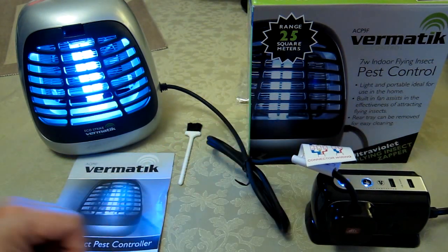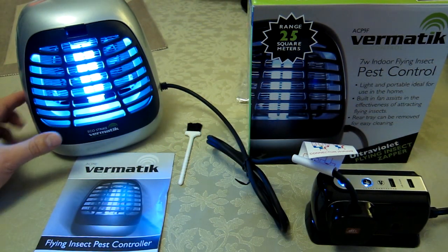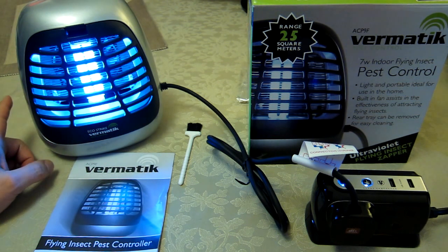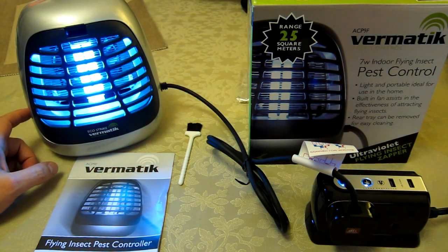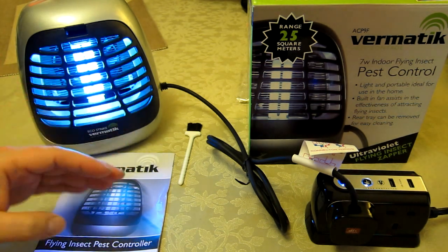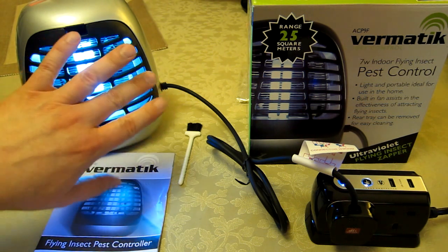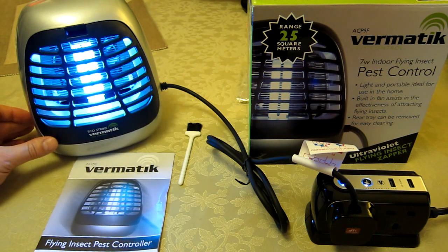Immediately the lamp is on. It has a neat feature in that there's a switch on the side — but this switch is not for the light, which is currently in the off position for the switch. It's actually for a little internal fan which helps draw air into the unit, and therefore the lighter, smaller kind of insects that might be buzzing around the lamp.